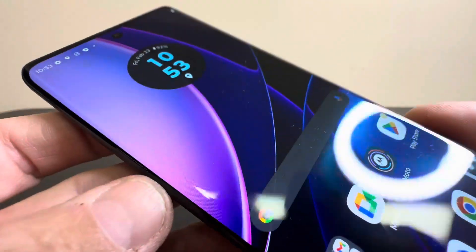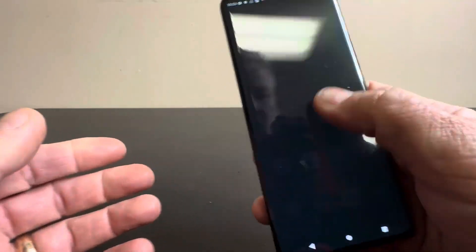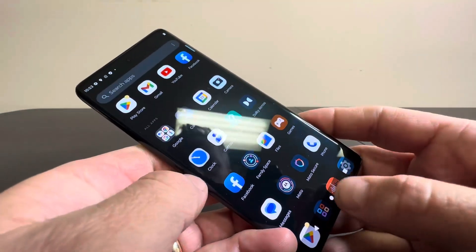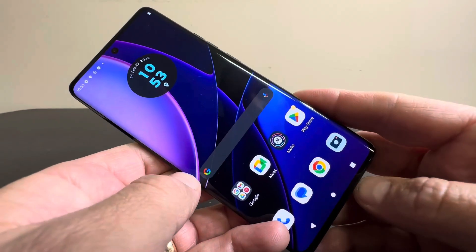Just look at how well you can see that screen at different angles and no lag time at all. Just look at that lag test right there — this thing is going to move as fast as you can move. And it does have the haptic response; I can feel the phone vibrating when I hit a button.